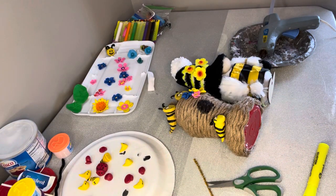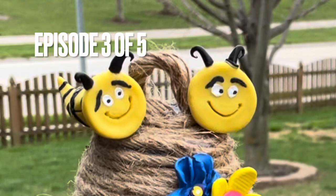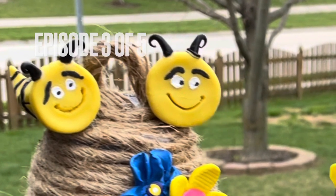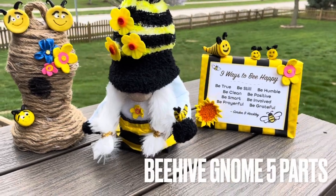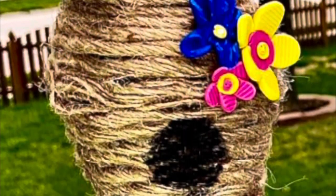How about that — wasn't that fast and easy? Absolutely love it. Look at how cute these look. This is episode three of five, so stay tuned. Tomorrow will be pom-poms, and the next day will be this cute little beehive sign with a free printable. And that is what we're going to do with our beehives.